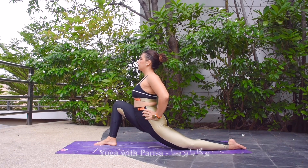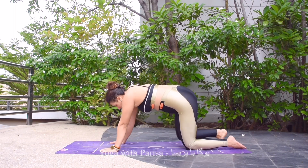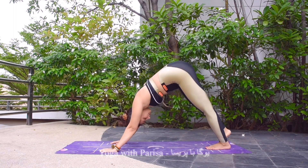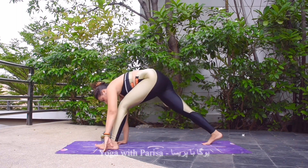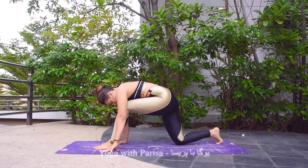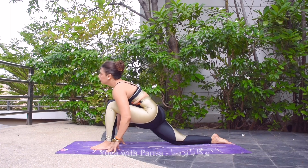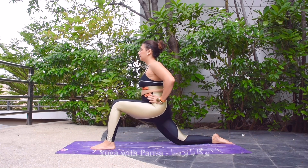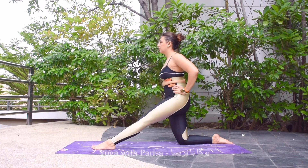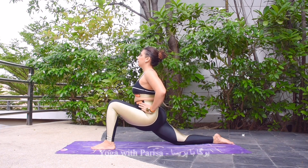Hands down, leg back to downward facing dog. Then bringing left leg forward — right knee down, left knee and ankle in one straight line. Same movement with left leg now. Hands on the waist, inhale hip up, front leg straight, exhale hip down, inhale up, exhale down.